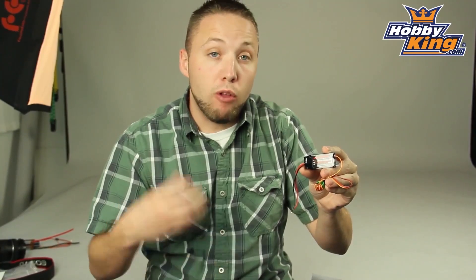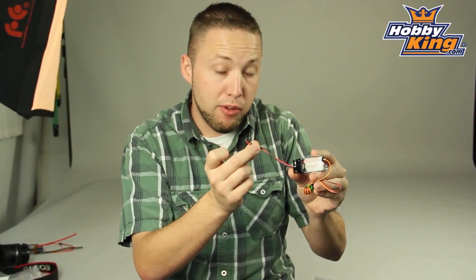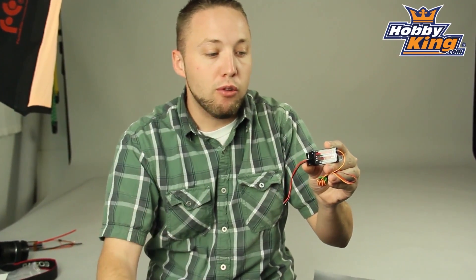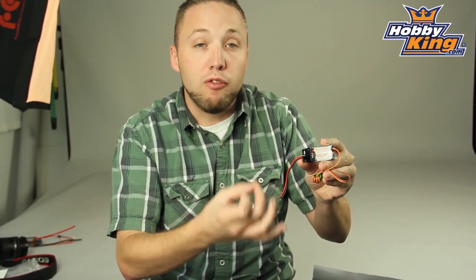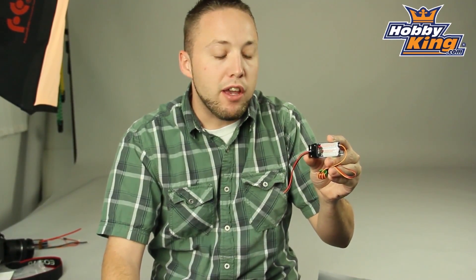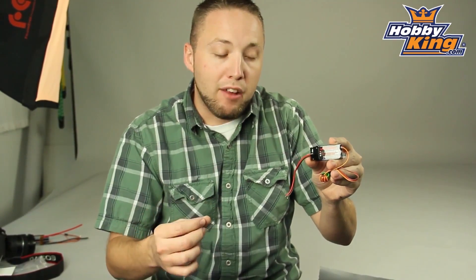For your large models running large battery packs, you'll be able to hook this up in line with your batteries up to 10S, or run a separate receiver pack just to power this unit, your receiver and servos. This is selectable 5 to 6 volt output and very compact as you can see — 4 amp sustained output with 5 amp max.